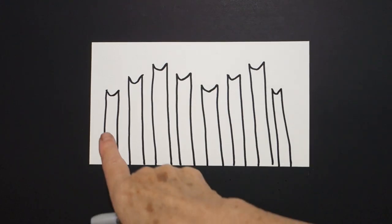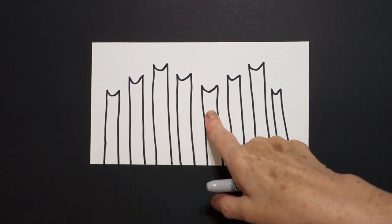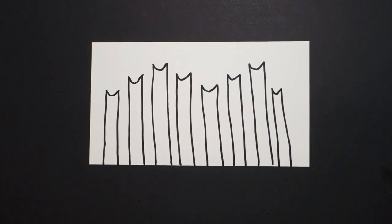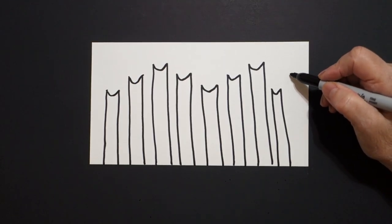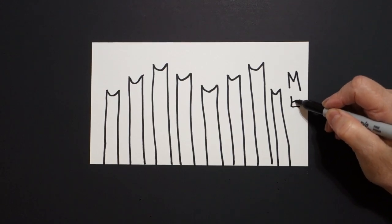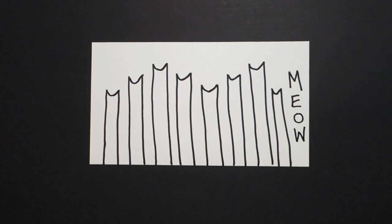We should have one, two, three, four, five, six, seven, eight kitty cats. And what does a kitty cat say? It says M-E-O-W. Meow.